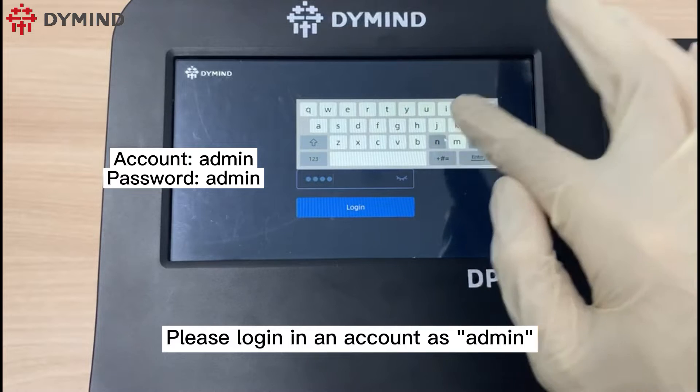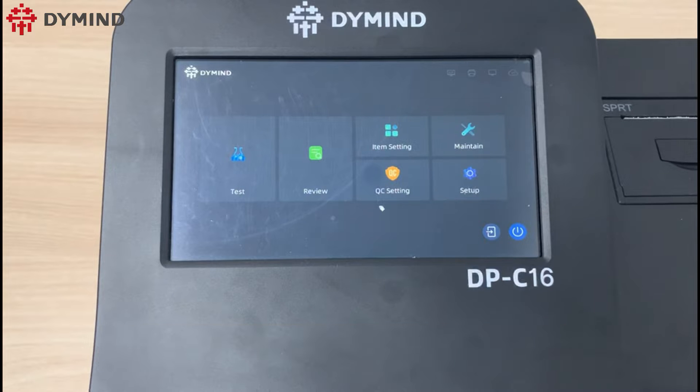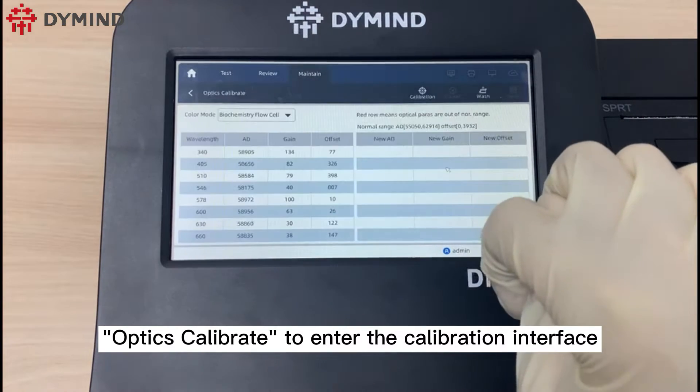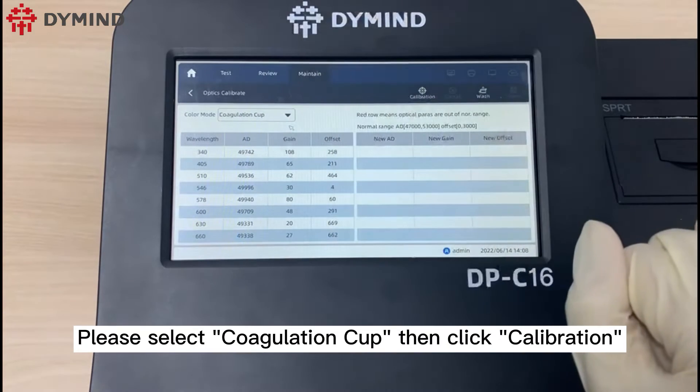Please log in with an account as admin, then click login to enter the main interface. Click maintenance, then optics calibrate to enter the calibration interface. Please select coagulation cup, then click calibration.